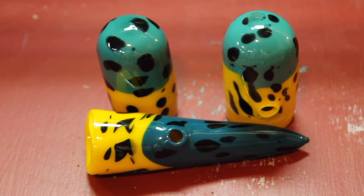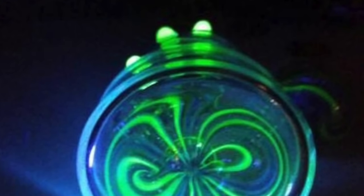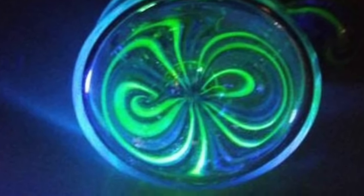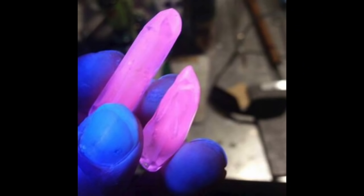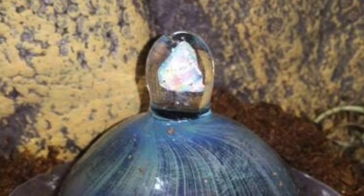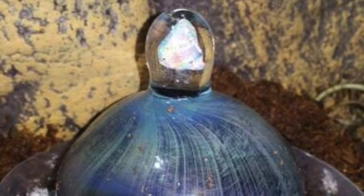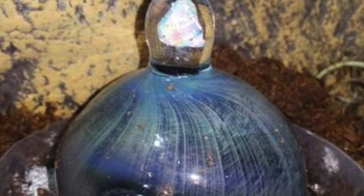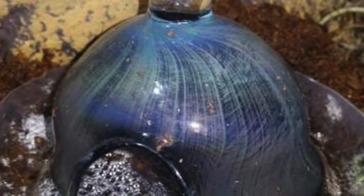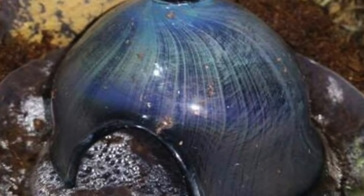His specialty glass blows my mind — I didn't even know you could do this with glass. He makes glass that glows under UV light, so you could have glass mushrooms in your tank that glow, make the hut glow, or any chunk of glass glow — it's pretty insane. He also can incorporate other materials, like this hut here with a piece of opal built right into the top — an absolutely stunning glass hut with a giant chunk of opal on it.